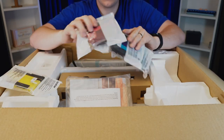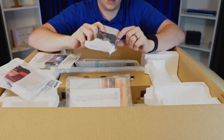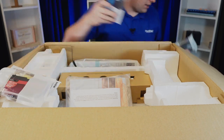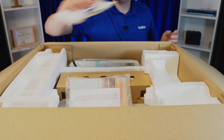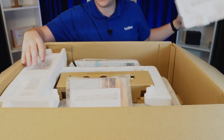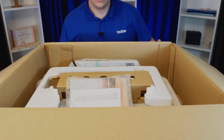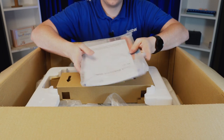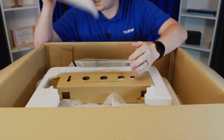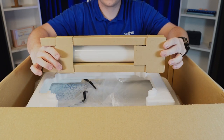We've got our yellow, magenta, blue, and black ink — and the black one is actually about double the capacity of the rest of them. So let's pull these off to the side. We have this protective styrofoam layer on the top, comes in like two pieces on the sides. Pull those out. And we've got some documentation here — looks like the instruction manual and a quick reference guide.